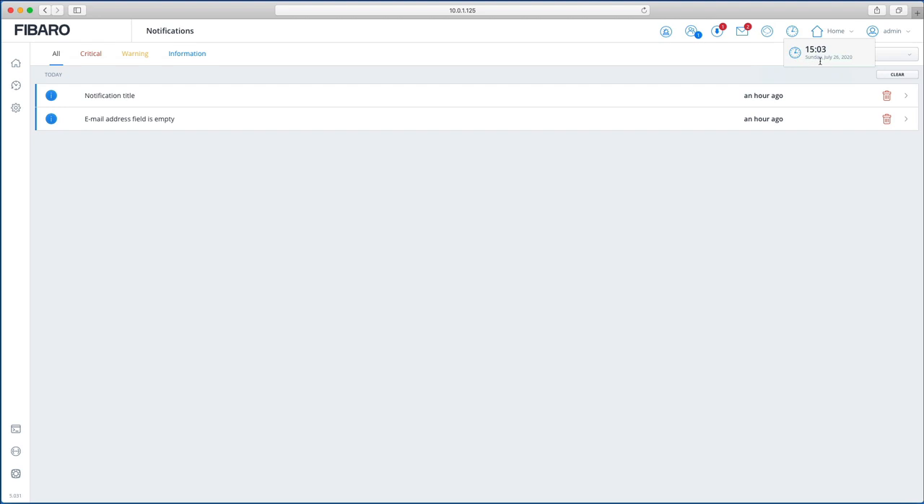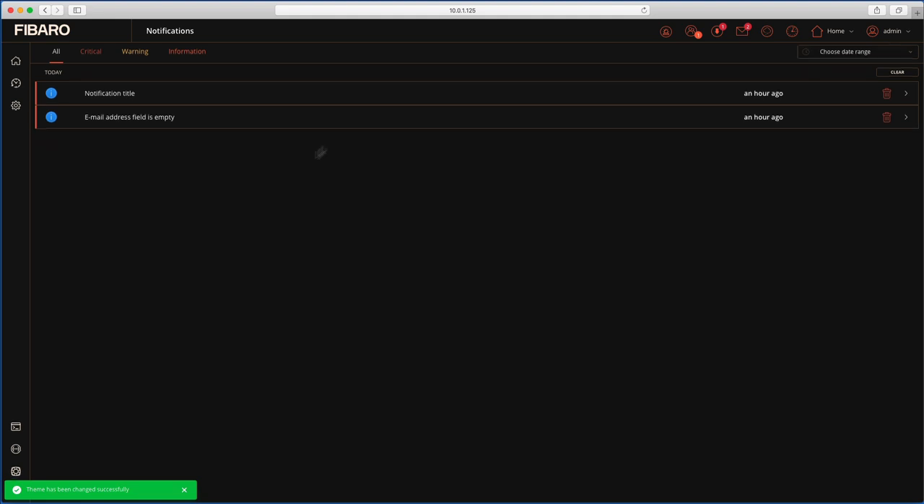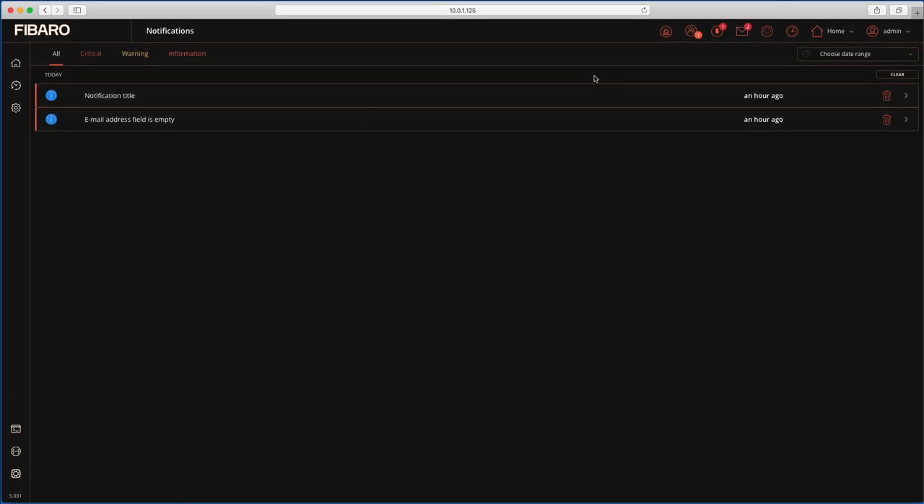There's also a mode indicator showing whether you're in Home, Away, Vacation, or Night mode, which you change right from here. Under the account menu logged in as Admin, there's a new Dark Theme option — click it and the interface switches to dark mode. There's also a Recovery Mode option for system recovery, a Reboot Home Center button, and of course Log Out.